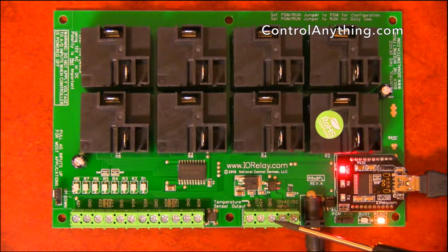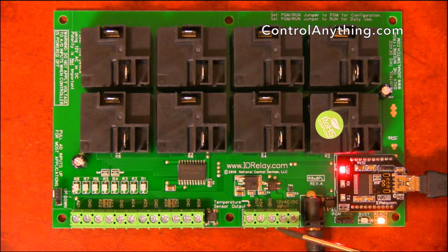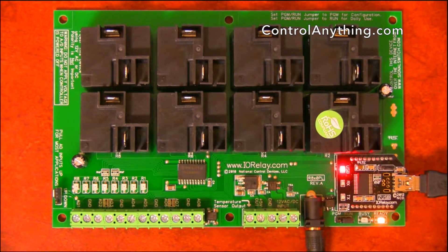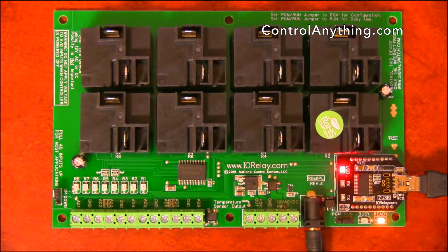This controller also features an auxiliary 5-volt output. This auxiliary output is ideal for powering external circuits that would be used for feeding data into the A-to-D inputs. This is a very low power 5-volt output, but it's there for convenience purposes.